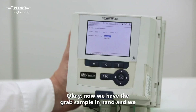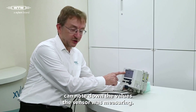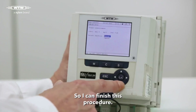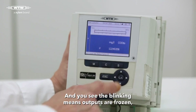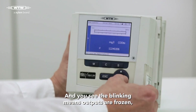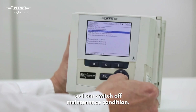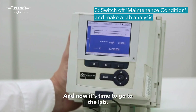OK, now we have the grab sample in hand and we can note down the values the sensor was measuring. So I can finish this procedure. And you see the blinking means outputs are frozen. So I can switch off maintenance condition.